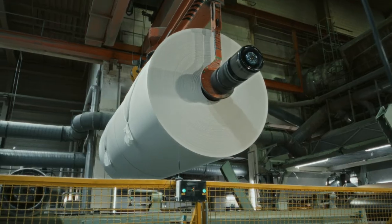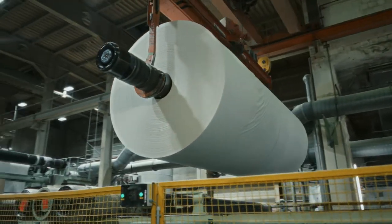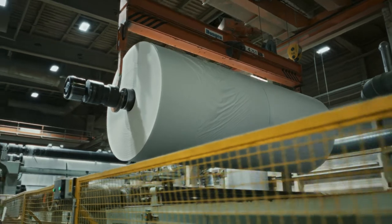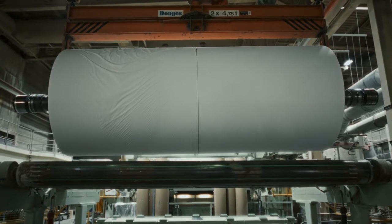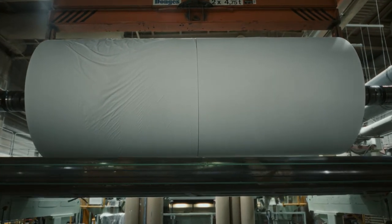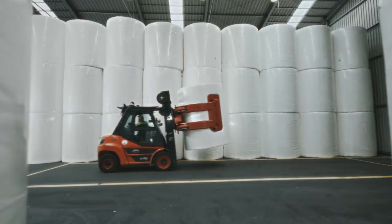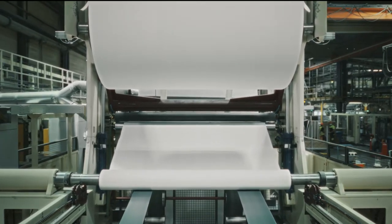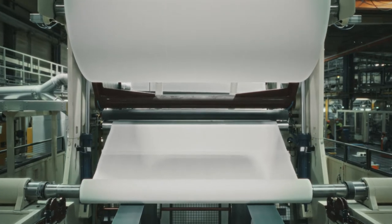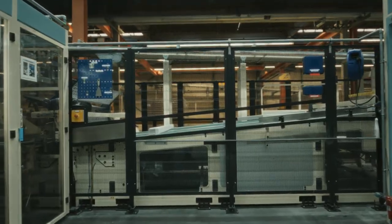The result? Giant parent reels, which are 2.6 meters wide and weigh 2 tons. These reels are then unrolled, folded and cut into more than 4 million individual paper hand towels.